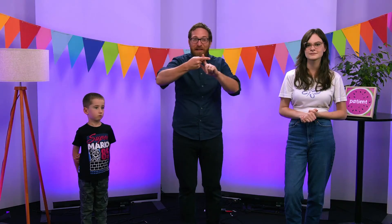Brilliant! Thanks Jack, thanks Emelia, thank you friends. It's really good to learn about the heart of God and how it's patient. We'll see you next time. Bye friends!